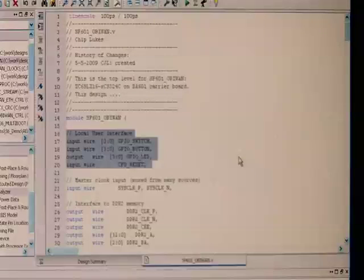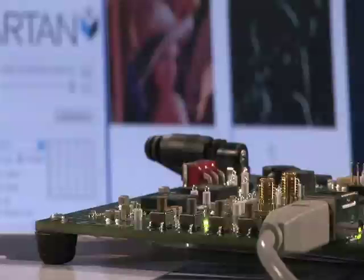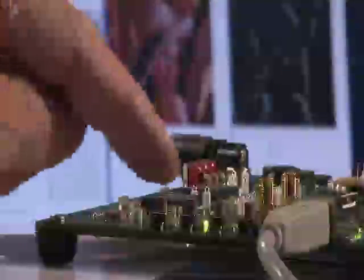Now let's take a look at what this does to the reference design itself. We've modified our design the way a customer would — we've added control using the available push buttons on the SP601 board. Now if we push any one of these buttons, we can see that we can control the image filtering, as visible in the background.